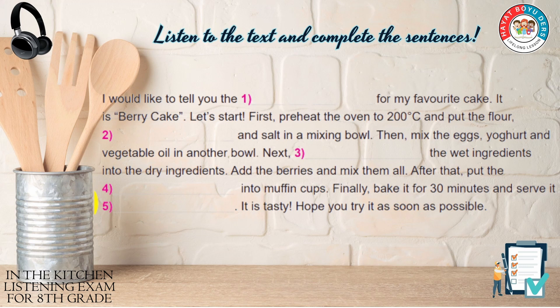Then, mix the eggs, yogurt and vegetable oil in another bowl. Next, pour the wet ingredients into the dry ingredients. Add the berries and mix them all.